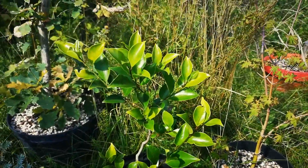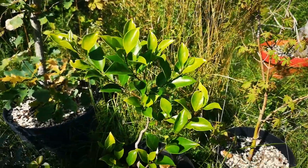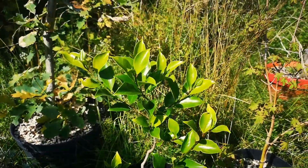Here are some more Ficus microcarpa that I cut all the leaves off at the start of the summer — they grew back really well.